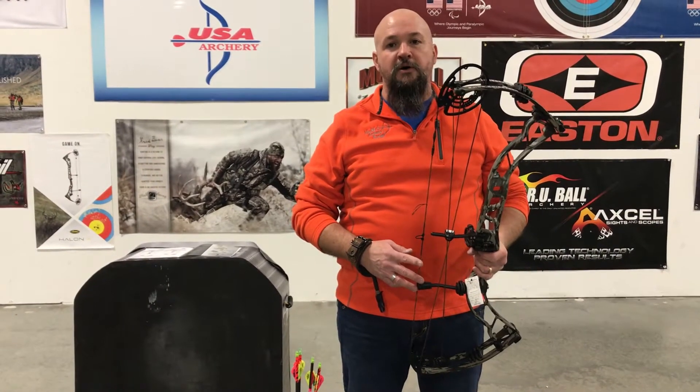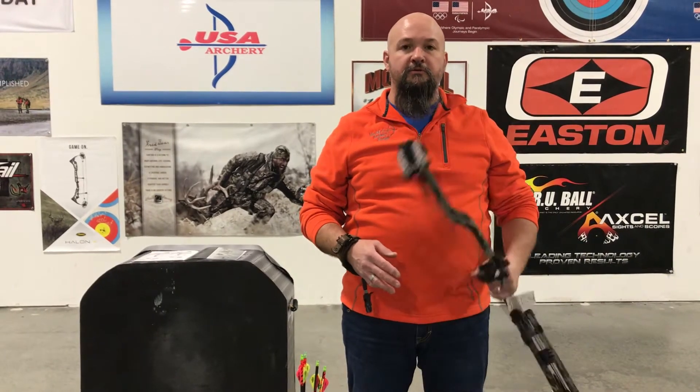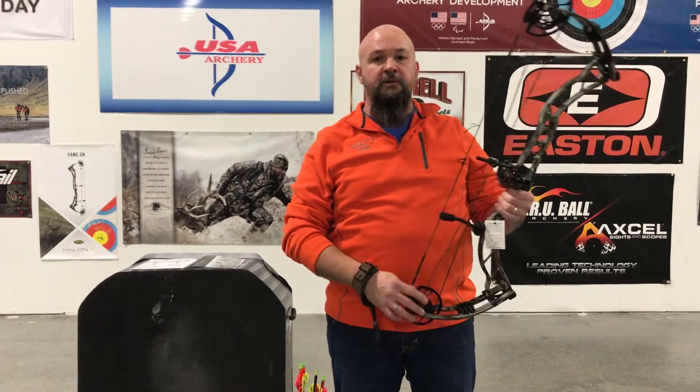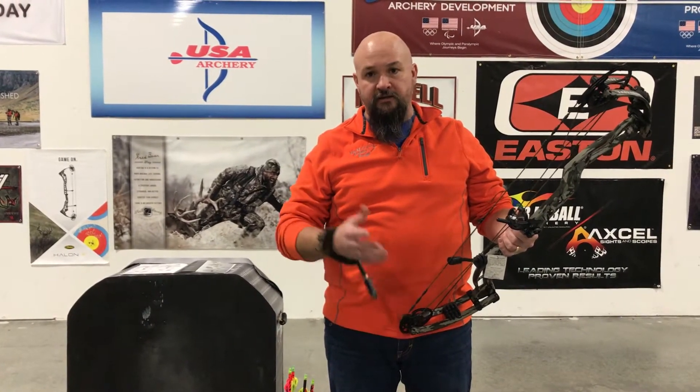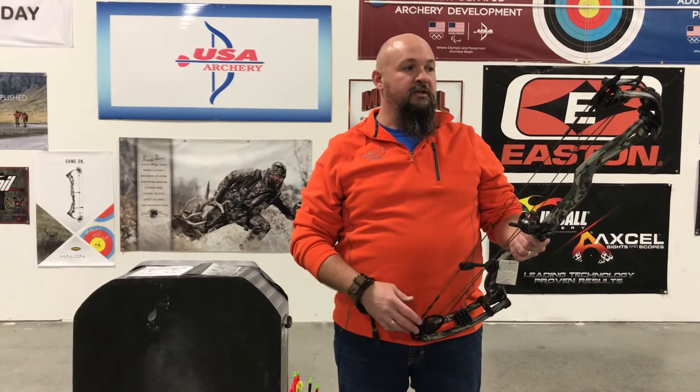Good afternoon everybody, this is Mel with M&M Archery here in Kentucky. We're going to do a little review of the Obsession Bow line. Now Obsession is new to our company here at M&M. We added it this year after the ATA show. I got to spend some time with the people in the booth there and really enjoyed the way the quality was set on these bows.